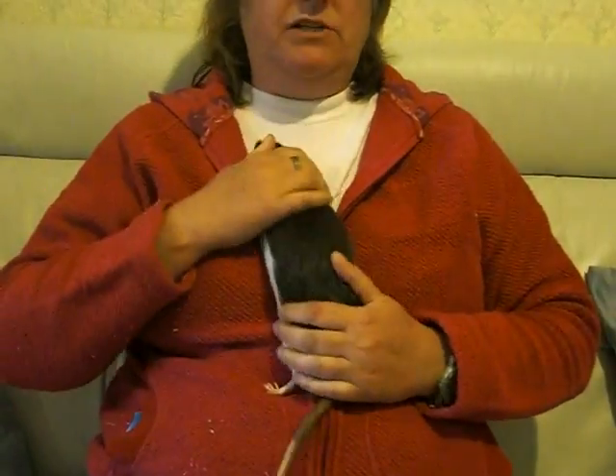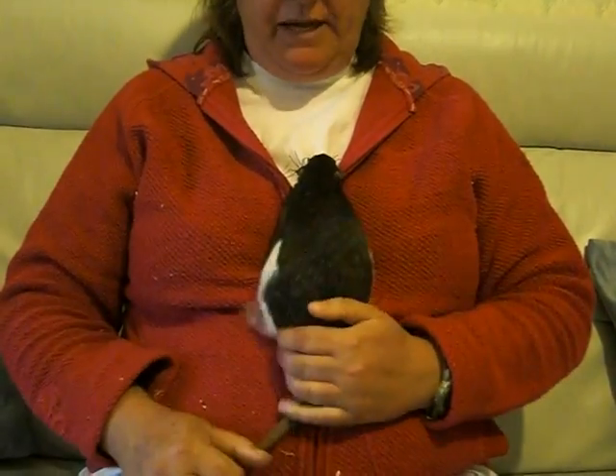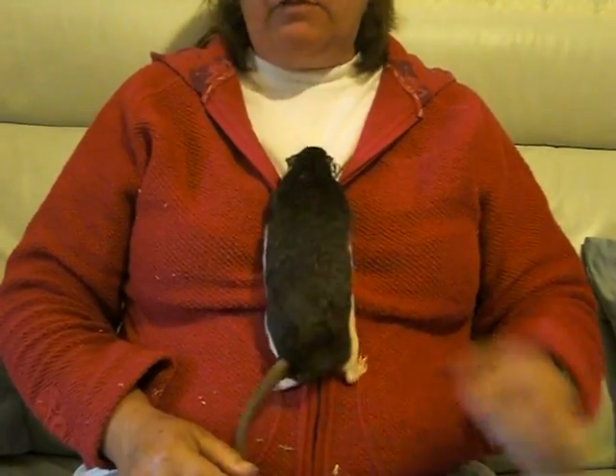There are times that you have to medicate your rat. Some people choose to mix medication in with various foods and put the rat into a container so that it will eat the food, but the best way to be sure that it's getting the right amount is to syringe the medicine into the rat's mouth.